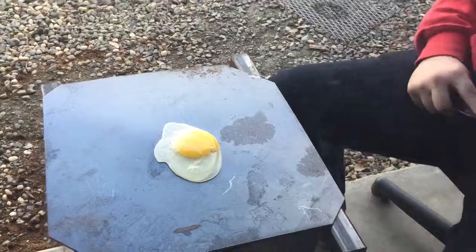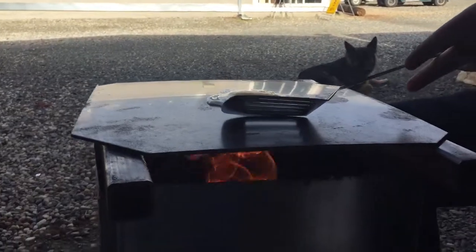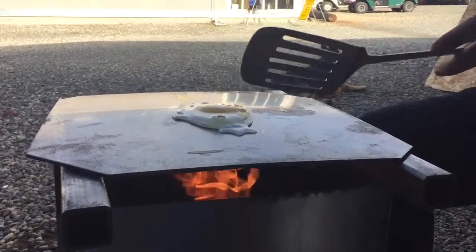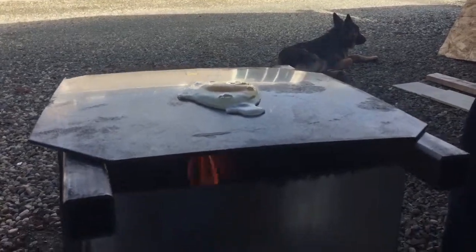That thing is cooking. It might take a minute. I'm waiting to let it get really hard. It's going to roll off. I think it'll cook off before there, hopefully.